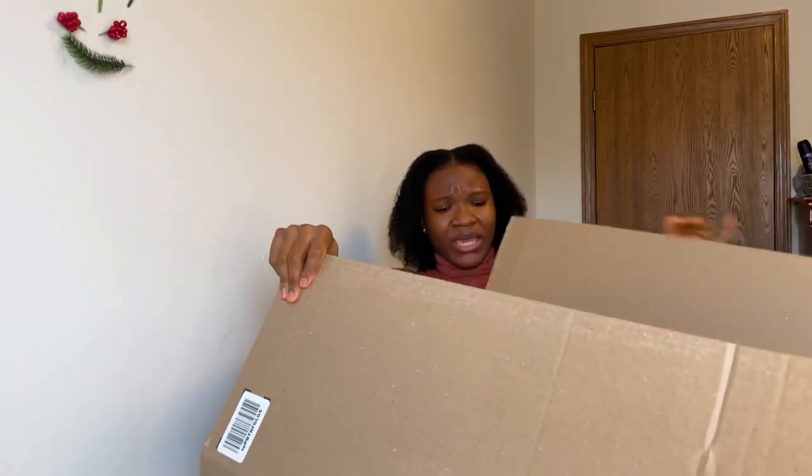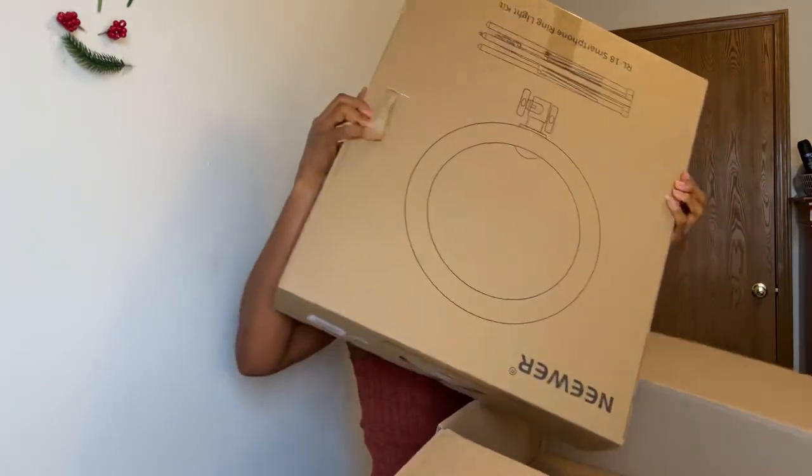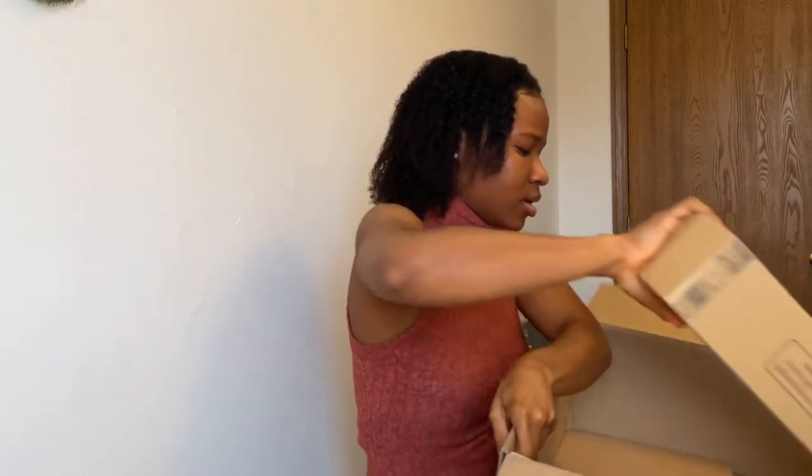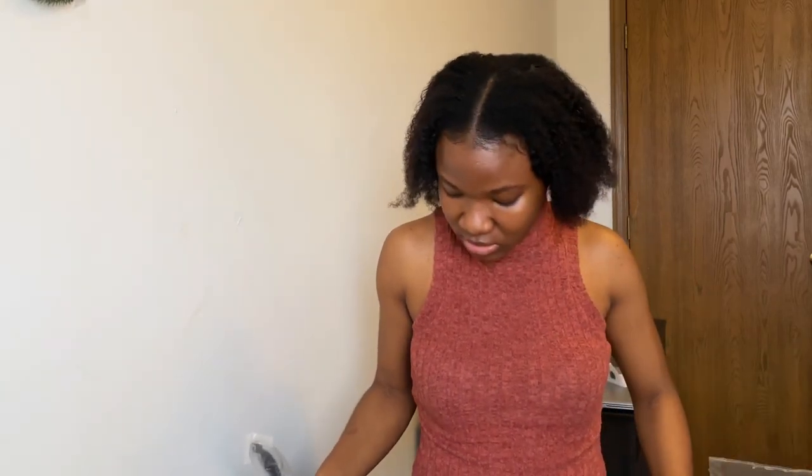Why is this box so big? This is going to take me years to finish up. I don't know what this is for. This was a ring light stand. You guys, I don't know how to set this up — we are going to figure it out together because it's looking so much more complicated than the one I had.